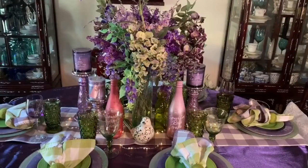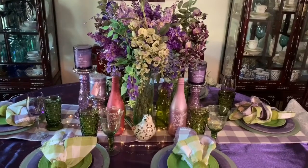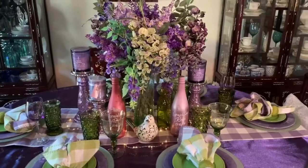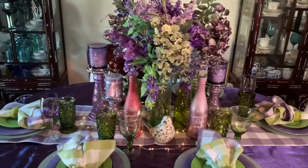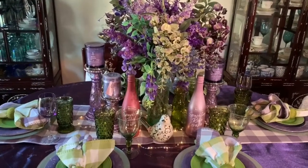So here's my Spring is in the Air Springtime Lilac and Green Tablescape. As you can see, I used shades of purple, lavender, and lilac as well as a very soft mint green.